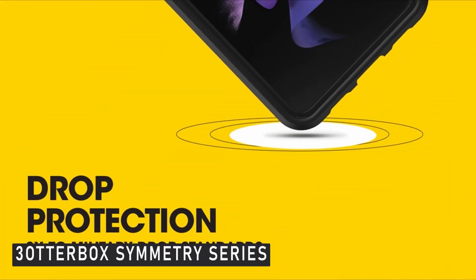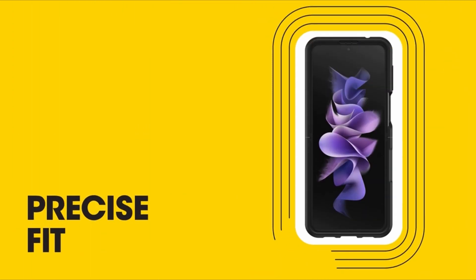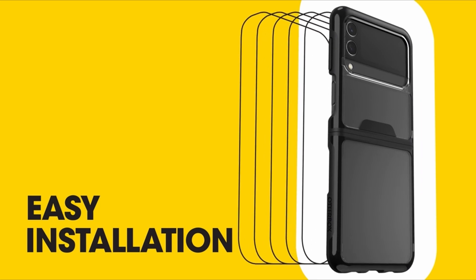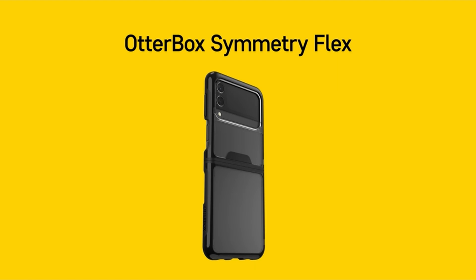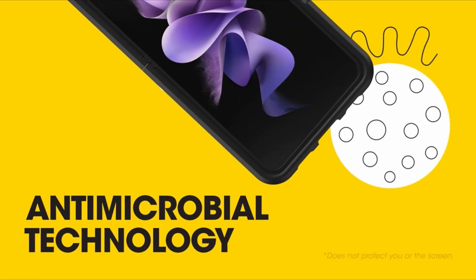Number 3: Otterbox Symmetry Flex. Otterbox only makes two Galaxy Z Flip 3 cases — the Thin Flex and this one, the Symmetry Flex. Unfortunately, the Thin Flex Series feels cheap and is difficult to remove once installed on your phone. The Symmetry Flex, on the other hand, is a more durable and appealing case for the Z Flip 3. It's a translucent case with a black border that shows off your phone while also providing good drop protection. I only wish it came in a variety of colors.